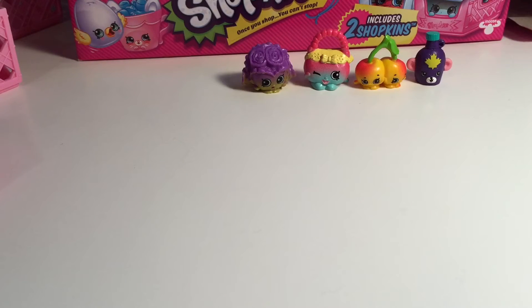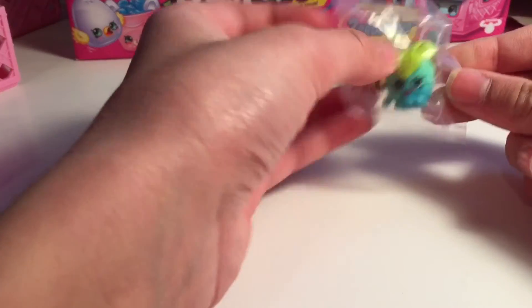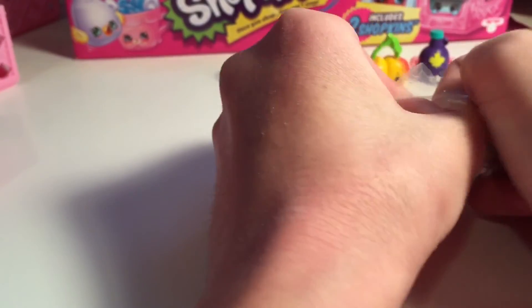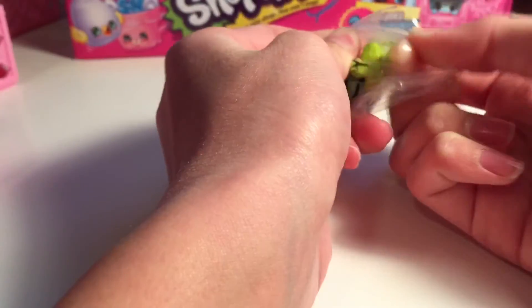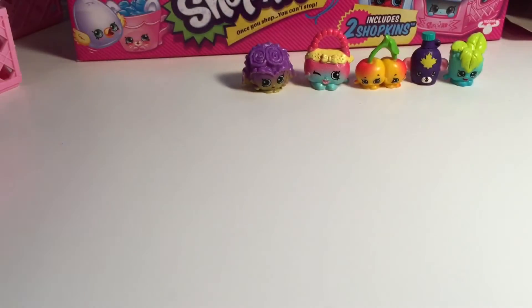I'm going to open this light pink. I have a feeling it's going to be a duplicate. Yep, duplicates. Wait, I thought that was Petal Plant. We got the other color of Minty - I like this one better. The other one isn't that great. Minty is a common. And this one that we got right now is Ice Cream Queen, which is a duplicate and it's a common. Every single one we got today is a common.